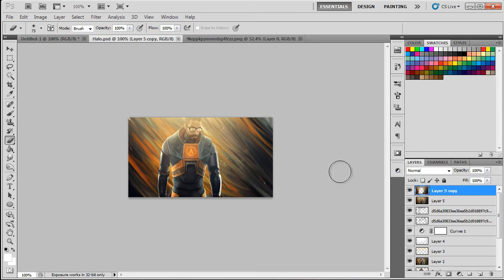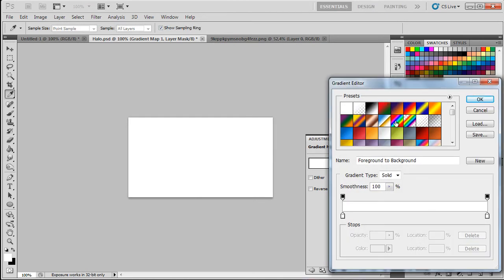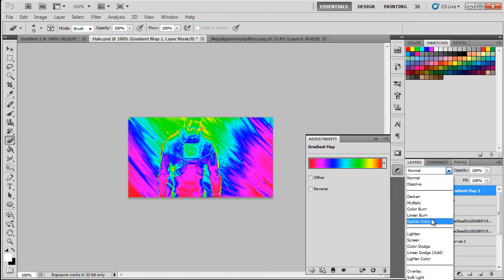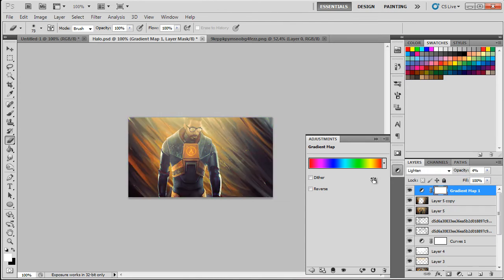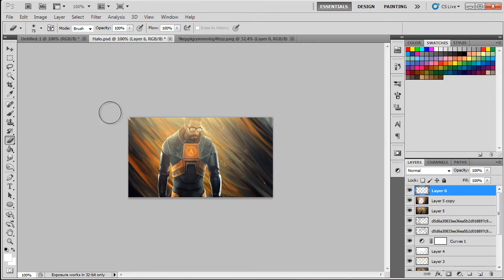This is the first style. If you want to keep it, that's your decision — you can add more adjustments, gradients, or whatever colors you like. Now let's move on to the second style, which I honestly like a lot.